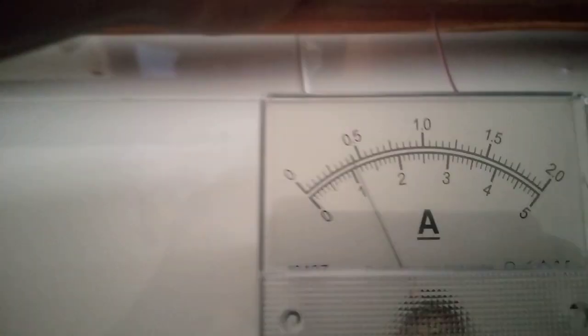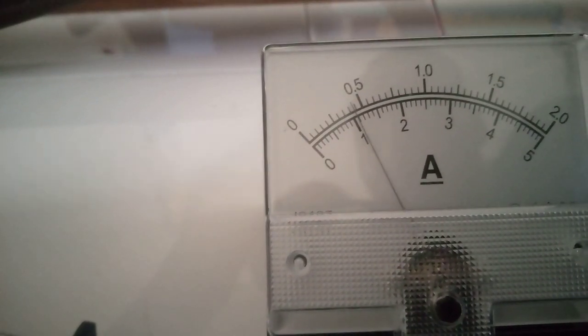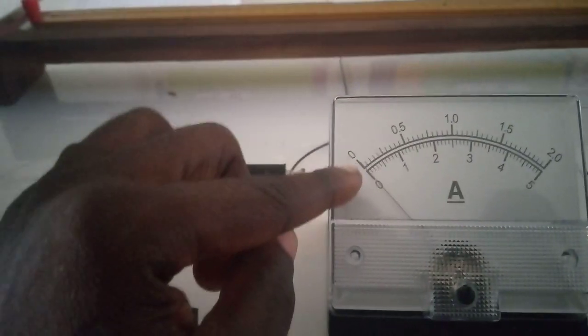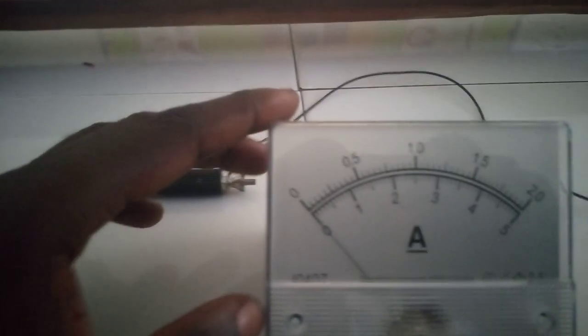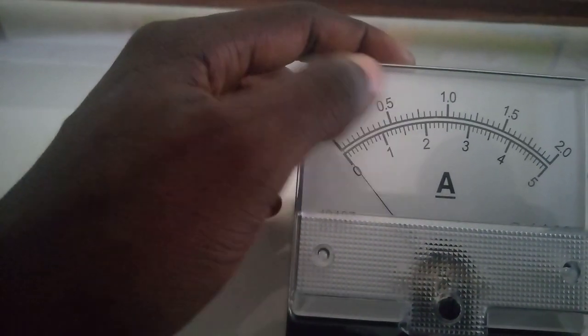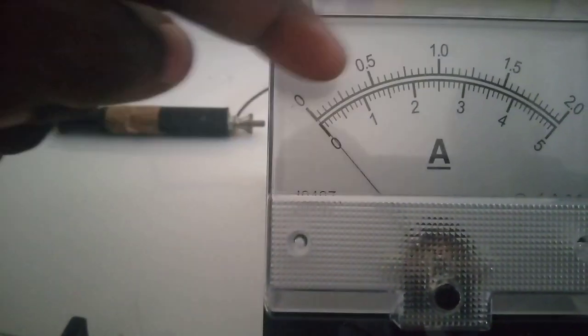Our current reading — let's come and read it from here. We are using the top scale, the two amp scale. That reads 0.45. Now for this ammeter, the top scale represents the two amp range. To get the division of each small line: from one major division to the next is 0.5, divided into 10 smaller lines, so 0.5 divided by 10 equals 0.05. So the multiply factor is 0.05. For example, if the needle is on 5 small divisions, then 5 times 0.05 equals 0.25. So our reading at D equals 20 cm gives I equals 0.45 A. Let's take the next reading at D equals 30 cm.